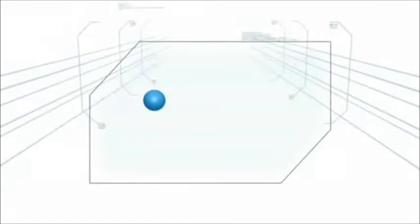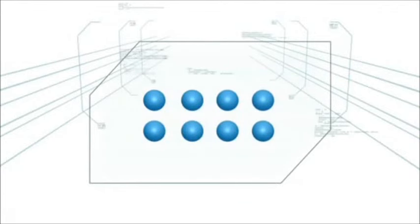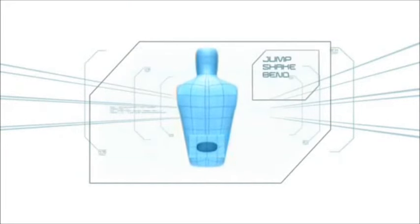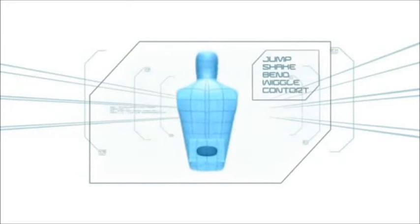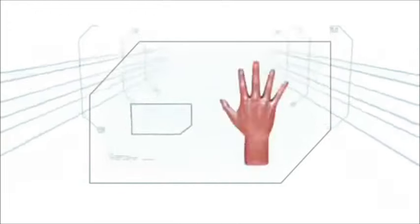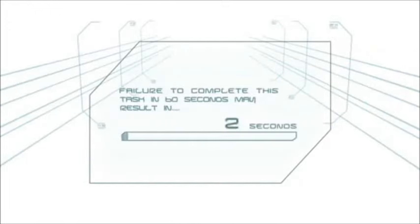This challenge begins with eight ping pong balls loaded inside an empty tissue box, attached to the waist directly above the gluteus maximus. By jumping, shaking, bending, wriggling and even contorting, the contestant must get all eight balls to exit the box. No hands allowed. Failure to complete this task in 60 seconds may result in elimination.